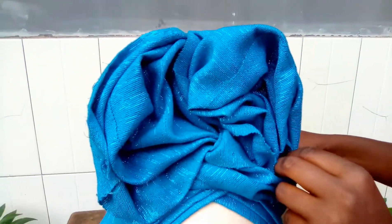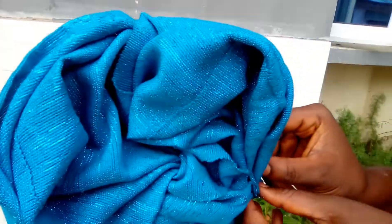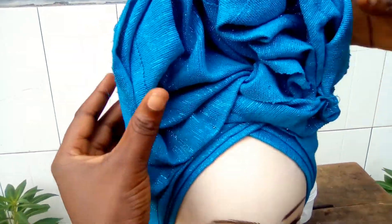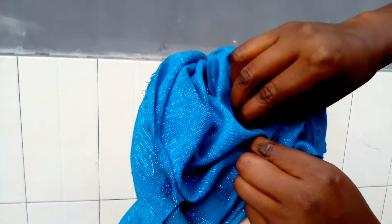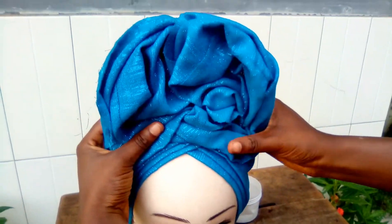I'm making sure that the ruffle sits perfectly nice on my dummy's head. I'm trying to make both sides the same size so that one side will not look bigger than the other. I'm adding finishing touches to my gillet now.